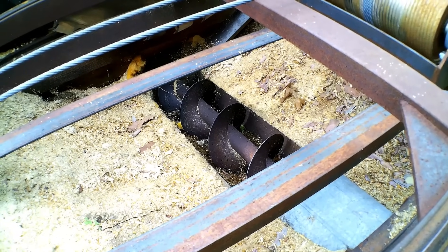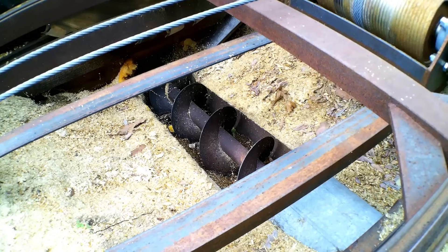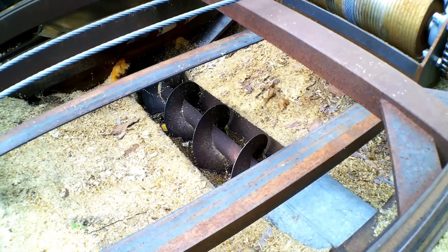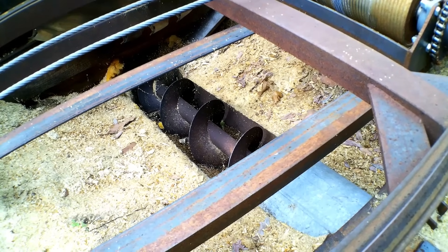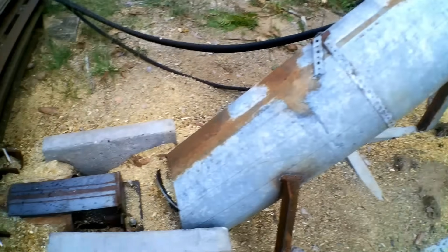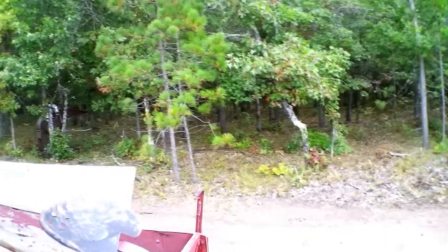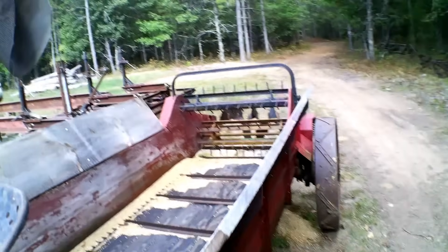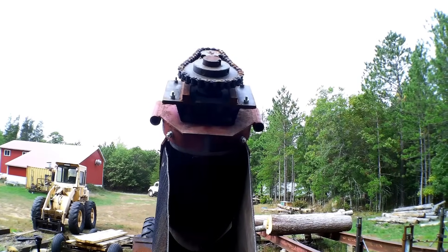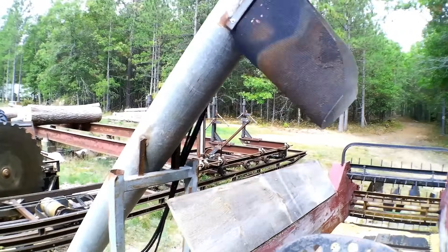One aspect very important to me was sawdust removal. After working with several mills using sawdust chains, I determined I hated them — always falling apart, always having issues, always binding up. These augers work incredibly well. I actually bought them at auction for $29 for the two of them — they're 10-inch augers and I couldn't build them for that price. I set them up as needed; they are both hydraulically driven. I'll be changing out the sprockets on the lift auger soon to speed it up a bit more.